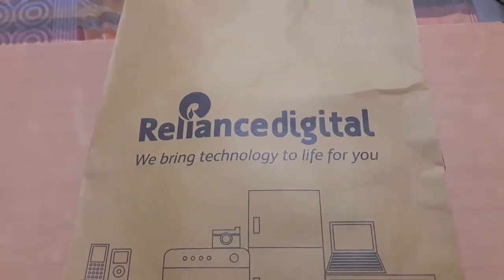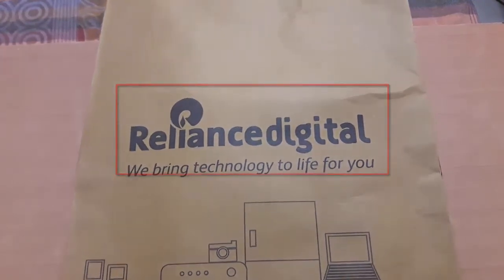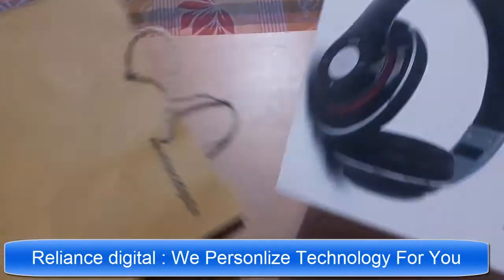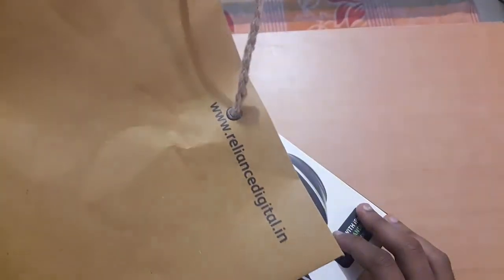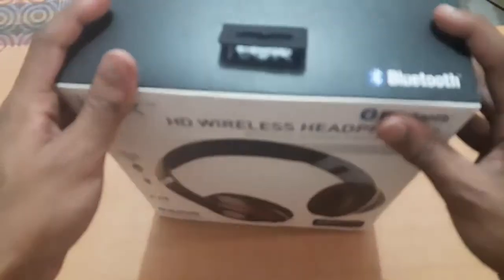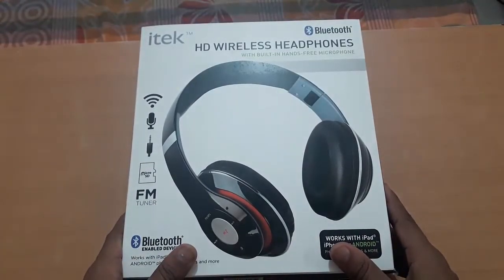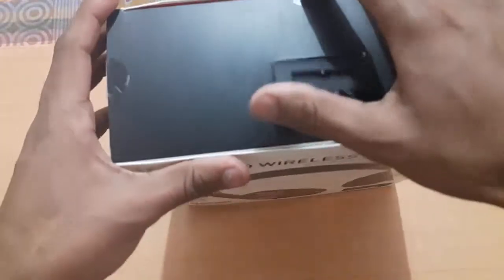Hey guys, it's Mike Prissing, back with my new video. In this video I'm going to review iTech Bluetooth headphones. I bought it from Reliance Digital — their tagline 'we personalize technology for you' is perfectly true. You can visit their site reliances digital.in to buy these, and a discounted link will be given in the description. You can check the iTech HD wireless headphones — I've already checked them at the Reliance store. Let me unbox it.